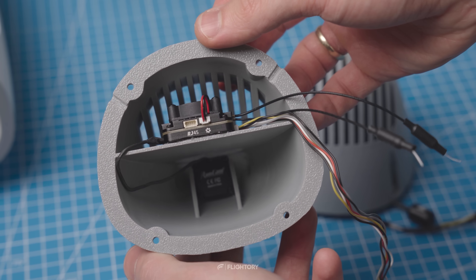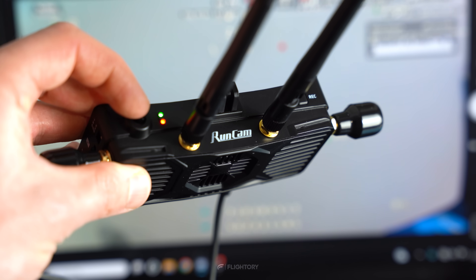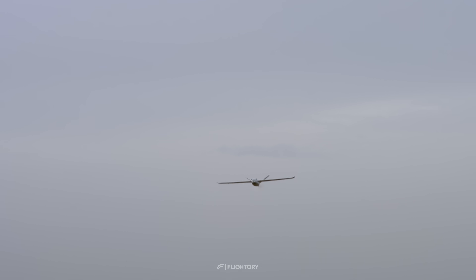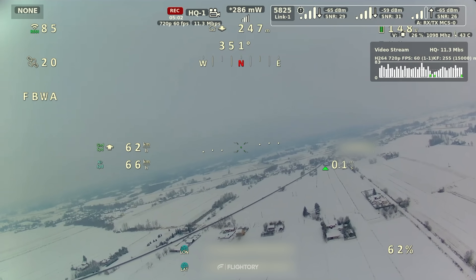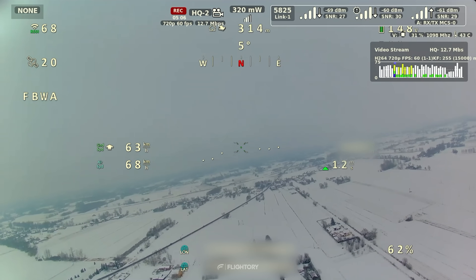In today's episode, we will test open-source digital FPV using hardware from Runcam, specifically the Wi-Fi Link 2. We checked how it works, how it performs in terms of reliability and range at this moment, and we will evaluate what the future development of this platform may look like.